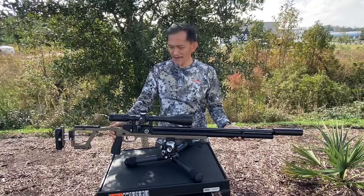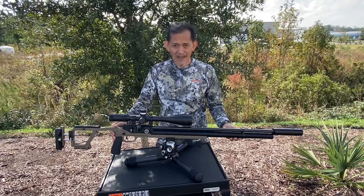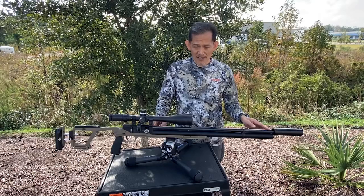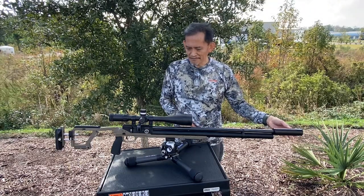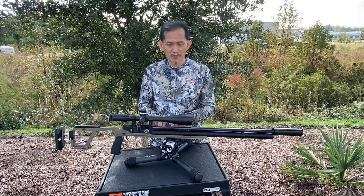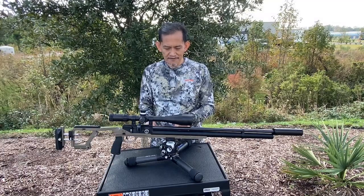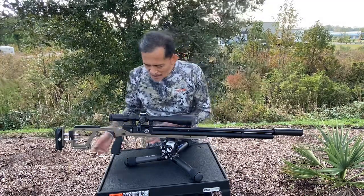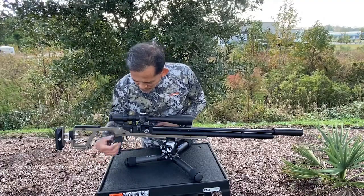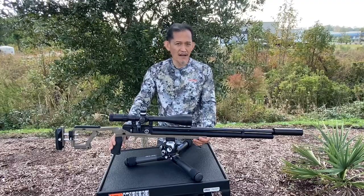What we have here is a Dreamline on an SA chassis. It has a 30mm, 700mm barrel. It has a tension sleeve, a donning moderator, and two 2.5 plenum spaces — that's about 50cc of extra plenum. It has a short cocking lever, and it shoots like an Impact.